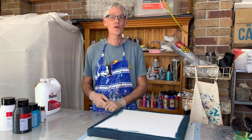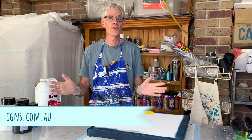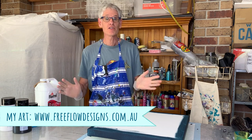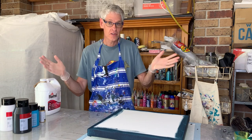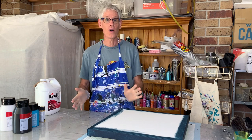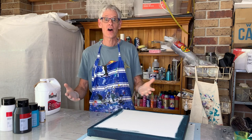Hi there everyone, welcome to Paw Painting with Ron. I hope you've all been well since the last time I saw you. I was browsing YouTube videos, as you do, and I came across somebody doing a variation of a Dutch Pour that I would like to try today.